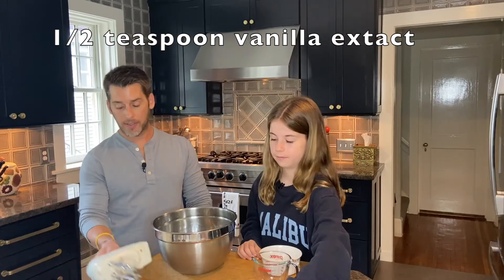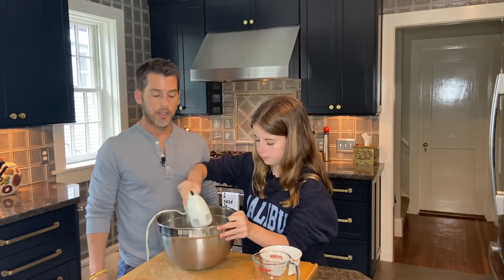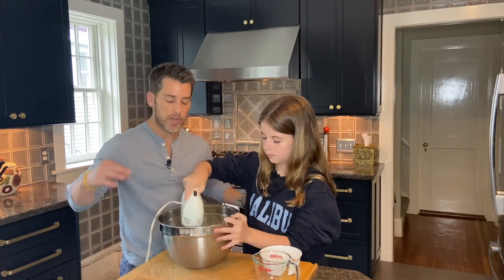So with a hand mixer, Ellie is going to mix these together really well — she's going to mix it until it's nice and creamy.